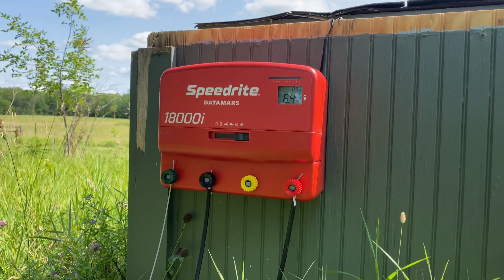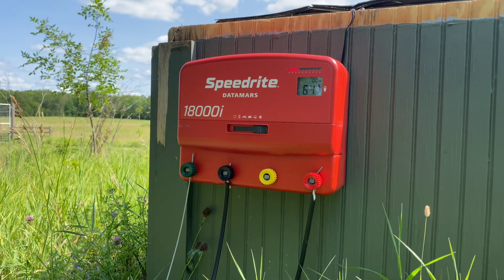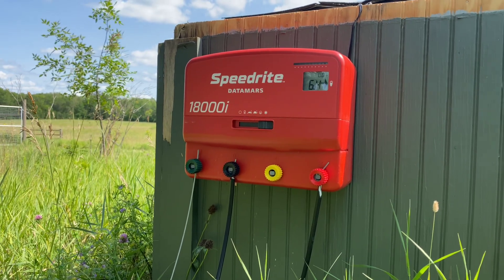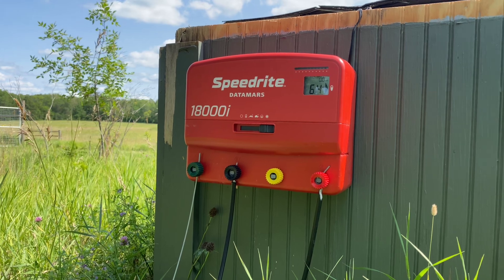The reason I decided to go with the Speedrite 18000 — a couple of reasons. One of the main reasons is they have a reputation for quality. They've been around for a long time, and I've used Speedrite Stayfix products in the past and had really good success with them.